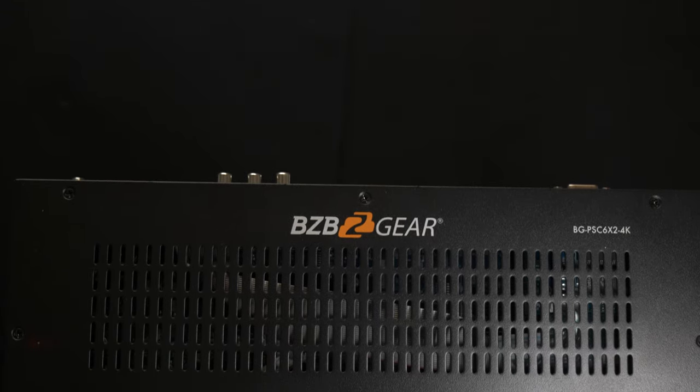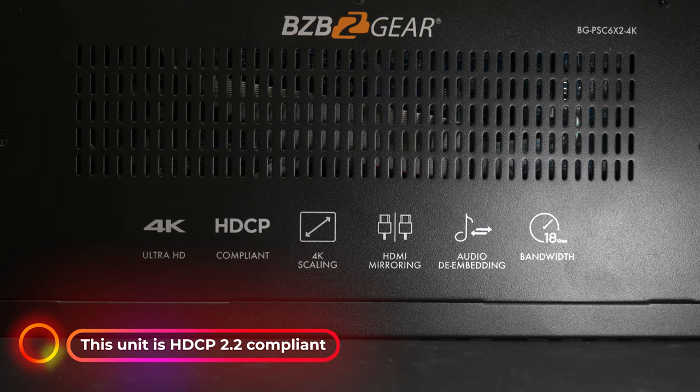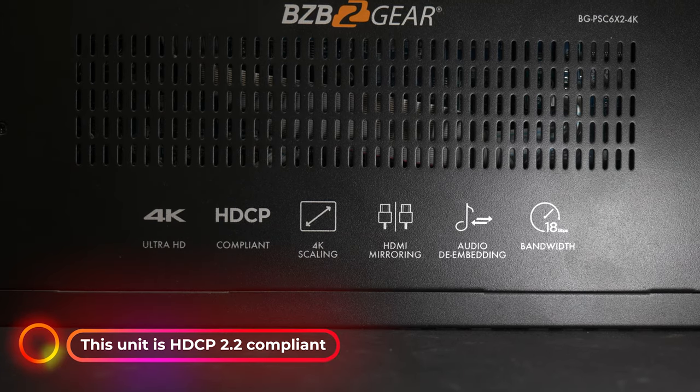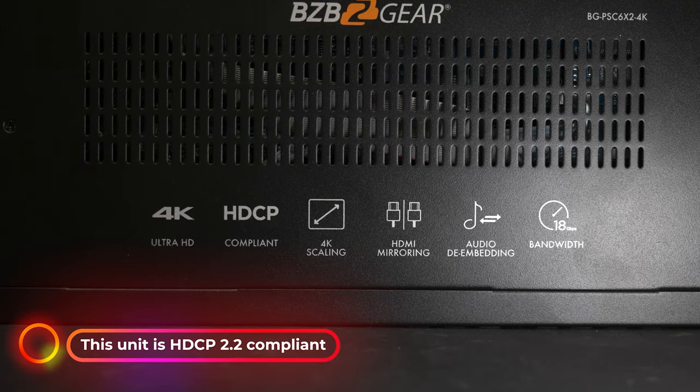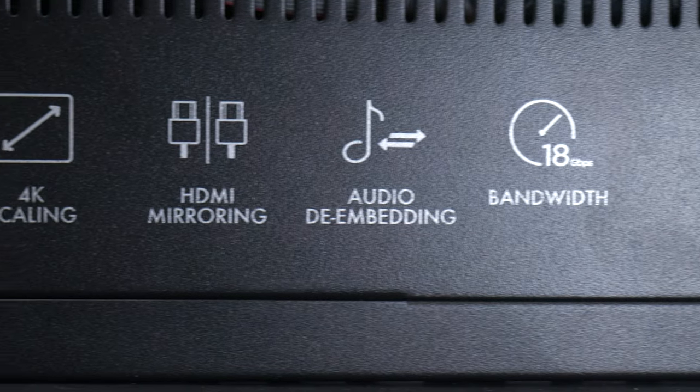This unit also features audio embedding, de-embedding, and a mic level input. The BGPSC 6x2 4K is an effective solution for use in auditoriums, classrooms, and conference rooms. So let's go ahead and talk about the connectivity on this unit.